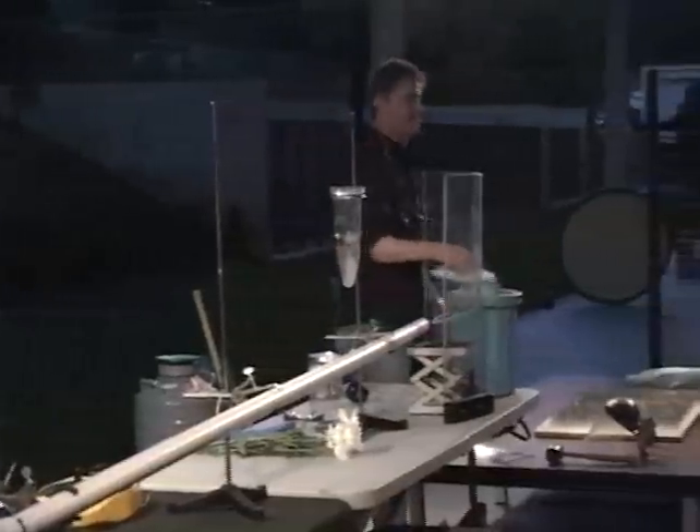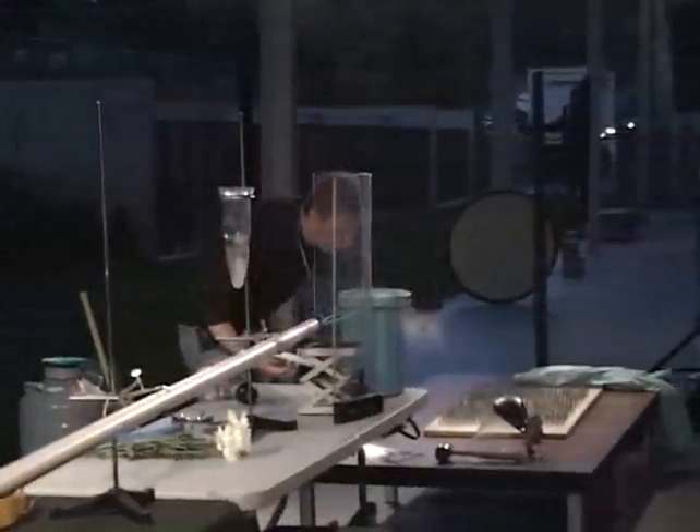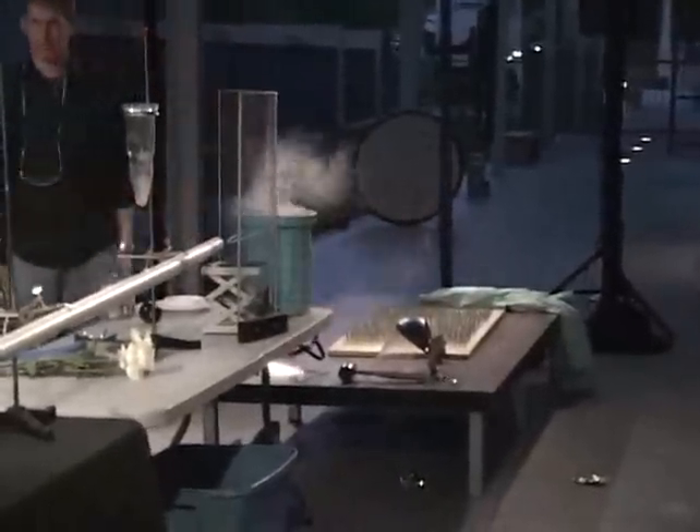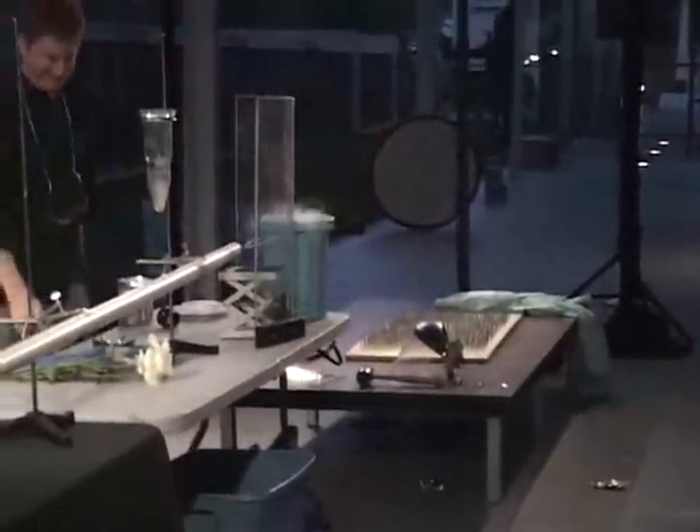My next activity is going to be using everyone's favorite, which is liquid nitrogen. Let the genie out of the bottle. You know you're in San Francisco when they applaud liquid nitrogen.